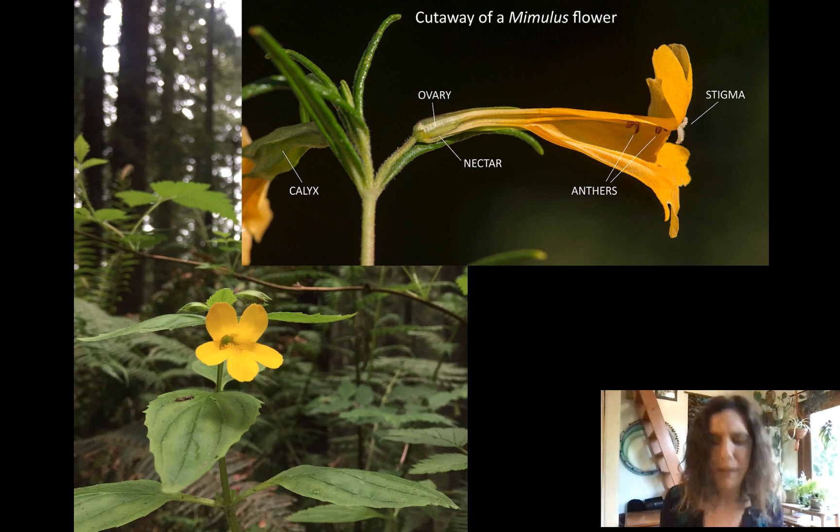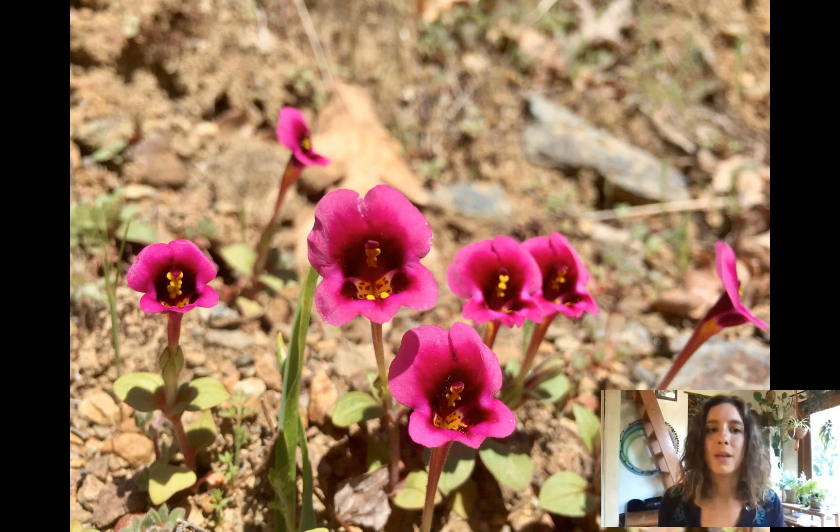Can you tell from this picture that they've got opposite leaves? They do. We've got a variety of habits — they're actually always herbaceous in this genus. Some can be annuals, some can be perennials. We don't have things like woody trees or anything like that in this genus.